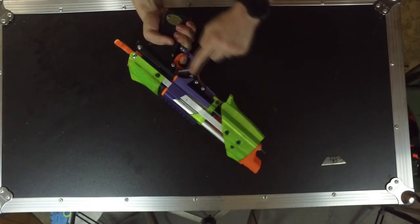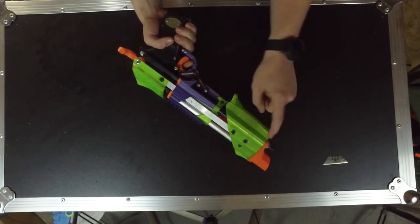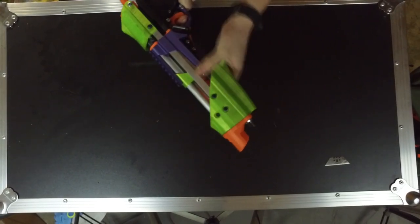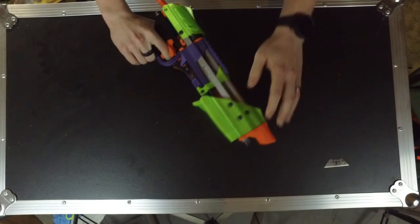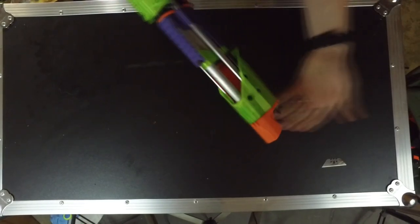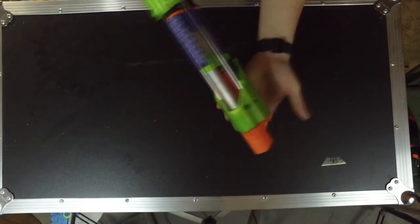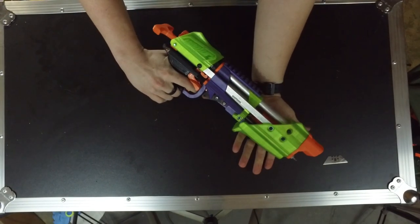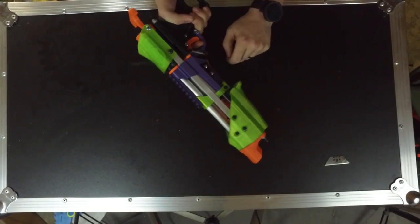Moving farther forward, you've got the pivoting catch system — the trigger right here, the pivot right here, and the actual catch is in a plate up front. Up front you've also got a guard for the catch system as well as what now doubles as the pump grip. Before it was just a shield to protect everything, but now you can actually pump-prime the blaster, which is quite neat — an internal mag grip-fed pistol that's also pump-action, and it's a good size for two-handed use.